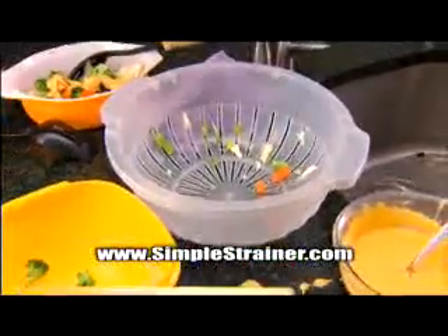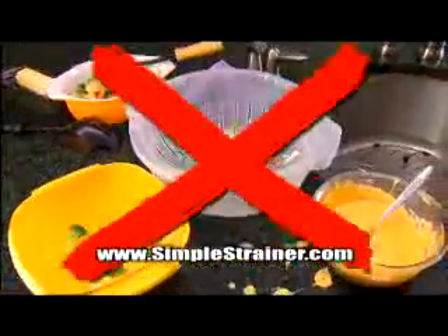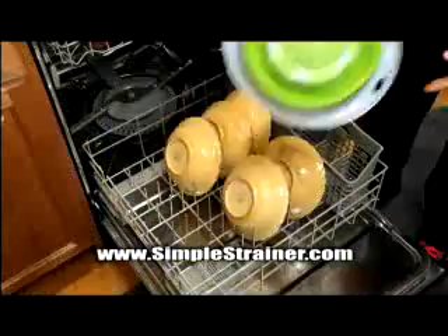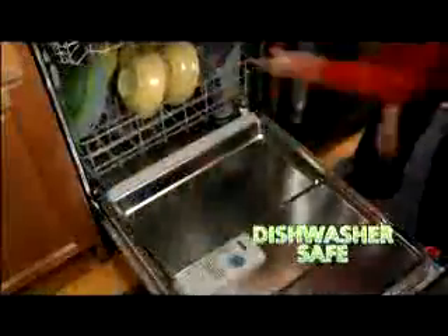Serving veggies means a dirty colander, a dirty mixing bowl, and a dirty serving bowl. Now use one Simple Strainer to do it all. Then just pop it in the dishwasher and the job is done.